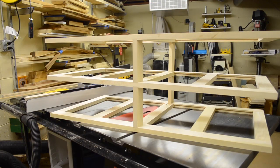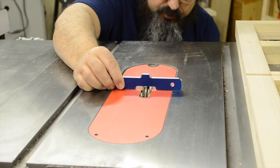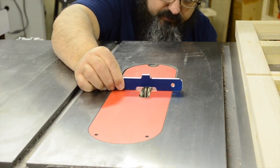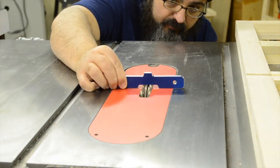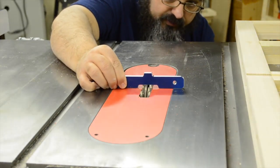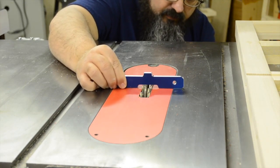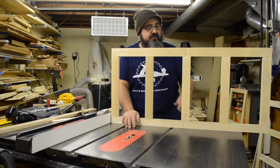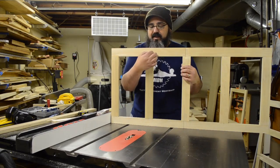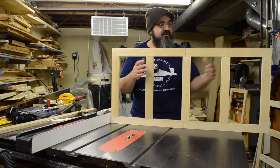With all those dados done, here's the dry fit. Now for the next step, we need to raise the blade up to a quarter inch. So again, we'll use our guides here and tweak it. Now that we have the stacked dado head raised up to that quarter-inch height, we're going to go ahead and plow out the dado for the drawer guides. This one's just a little bit complicated — thankfully we only have a couple of them to do, and of course these are for the short drawers.